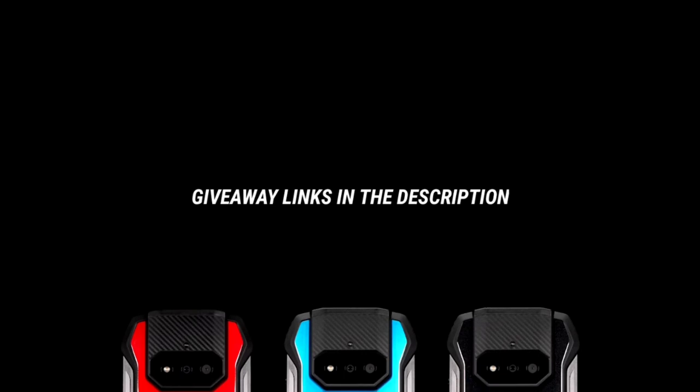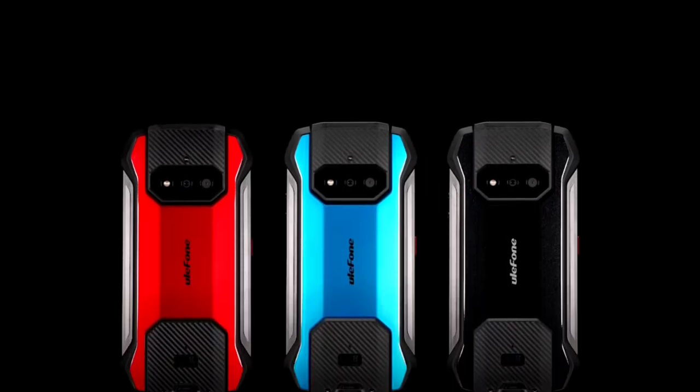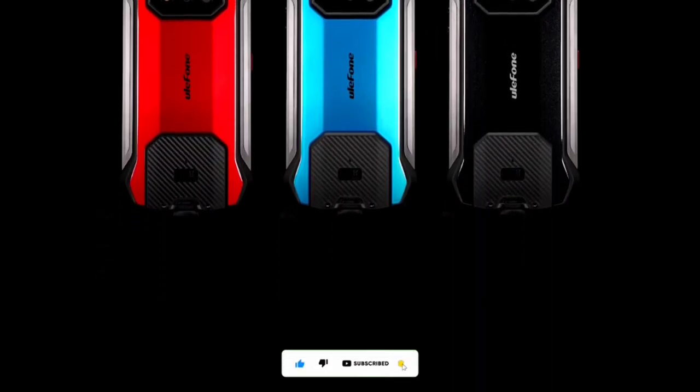What do you think about the AMO 15? Make sure to share in the comment section below. Thanks for watching, subscribe to the channel, and I'll see you guys in the next one. Peace out.